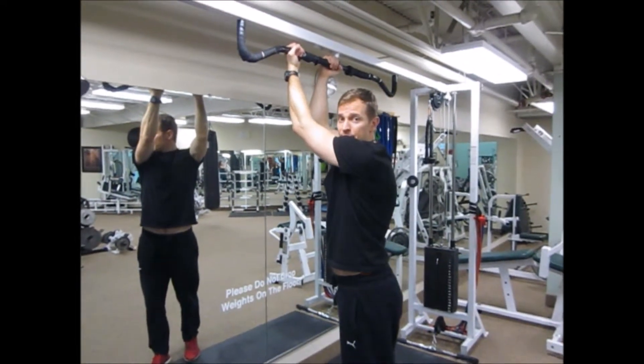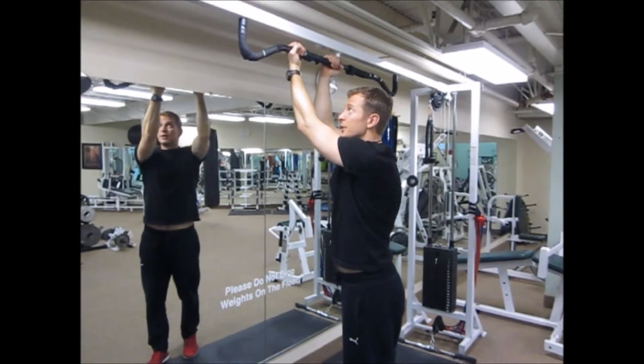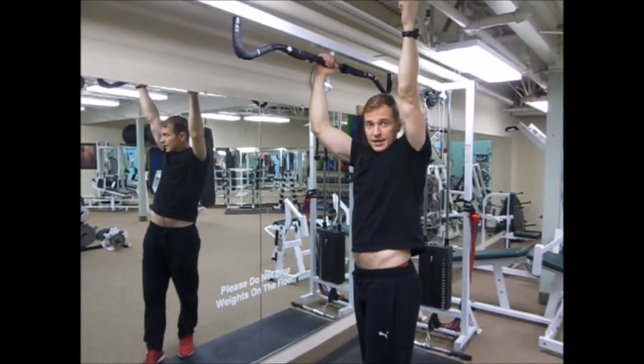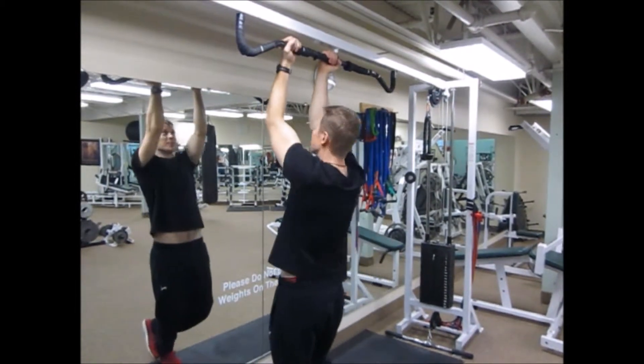Alright, so the next one I'll do a few pull-ups in a row. I'm going to come down at the bottom of the pull-up without touching my feet down, but I'm not going to come to a complete dead hang where I let all the weight go to my joints — my shoulders and my elbows. And I'll just do a few of these.